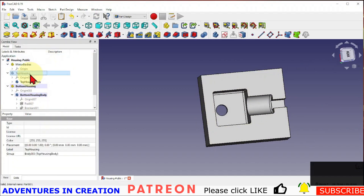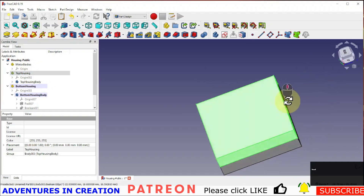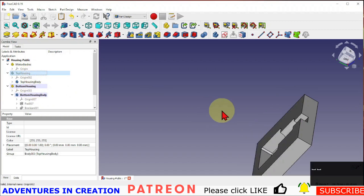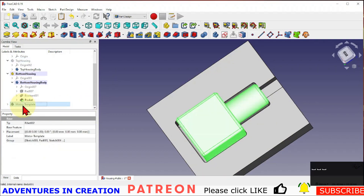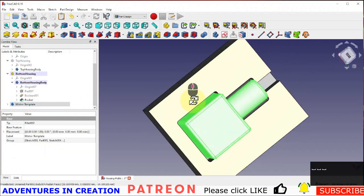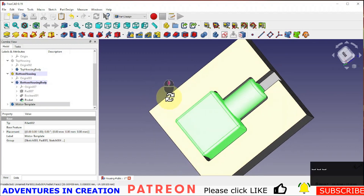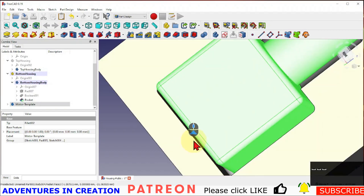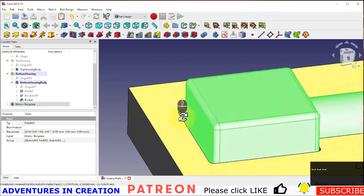If I close the top housing, I now have a channel where the wires are going to come out. If I turn that off, you can see the clearance. I can put the motor template back in so I can see how it's going to fit — and it'll fit quite well because there's a little clearance on the end allowing it to slide in nicely.